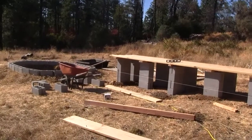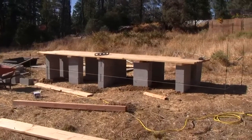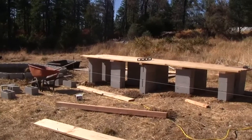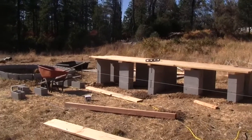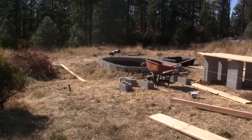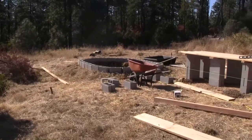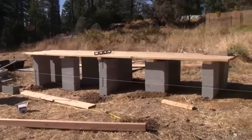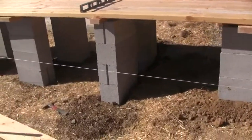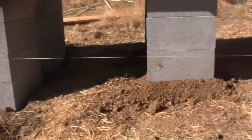Hi there, this is Ross at Woodfire Power, and this is another installment on how to build your own aquaponics setup. The table here is going to be four feet wide by sixteen feet long, and over there is the reservoir for the fish. What we've done today is dig the cinder blocks down into the ground.